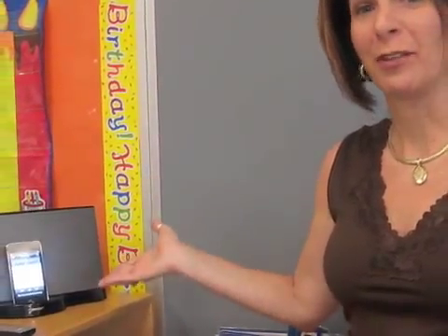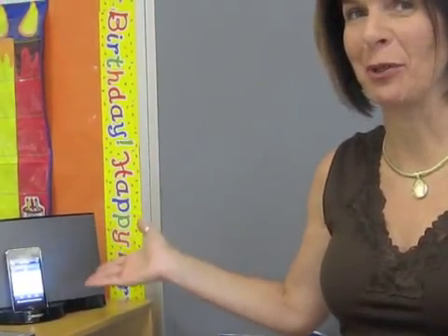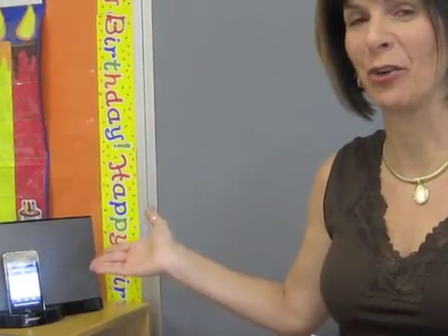Tip number two: interactive math with the Smart Board and the iPod. These are the tools you'll need to do this interactive, fun math lesson. A Smart Board with Smart Notebook software already installed onto your computer, and an iPod with Jack Hartman's music uploaded and a playlist created with your morning math songs.